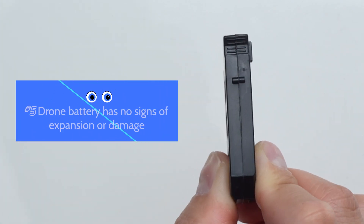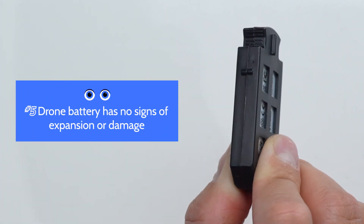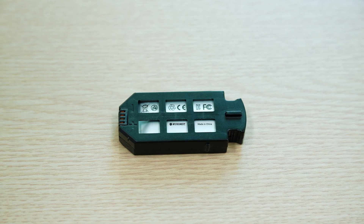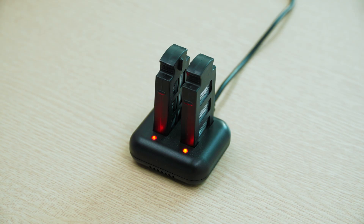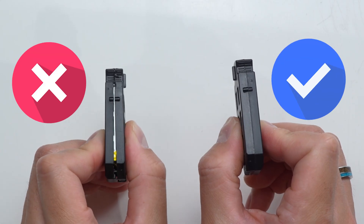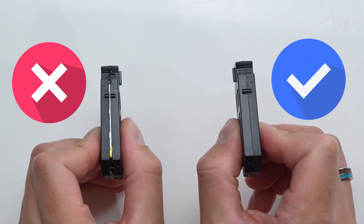Check number five: the drone battery has not expanded and has no signs of structural damage. Although the battery has a protective shell, be very careful not to puncture, squeeze, or open it. If a battery ever feels really hot, immediately stop using it. Only use the battery charger that comes with the kit. Never use puffy or damaged batteries. To prevent batteries from becoming puffy, avoid storing fully charged batteries for extended periods, as it can result in a puffy battery.